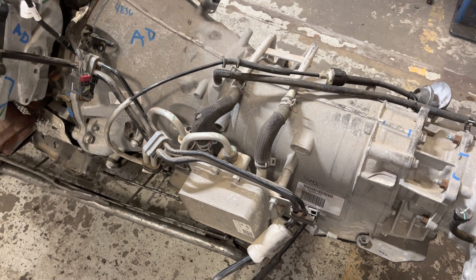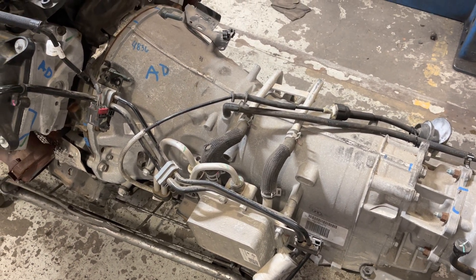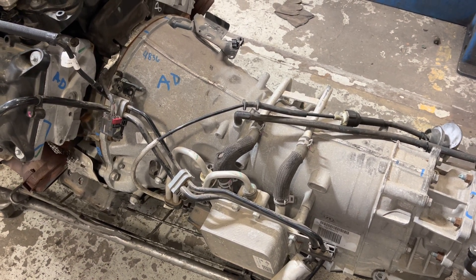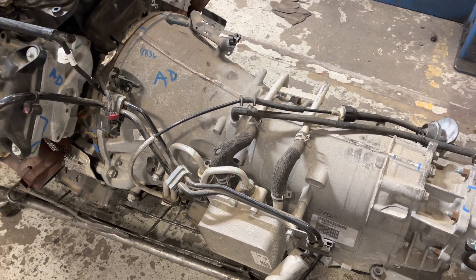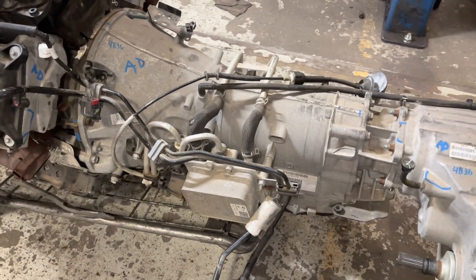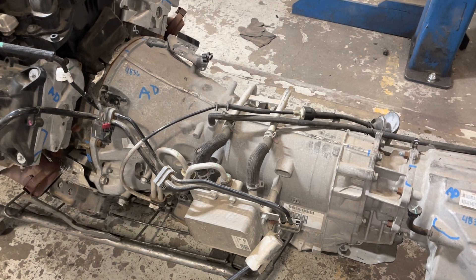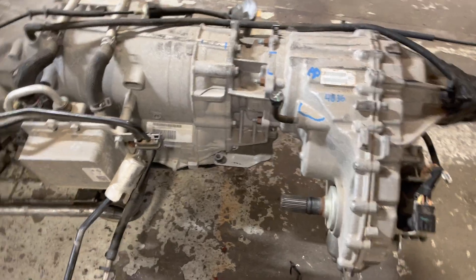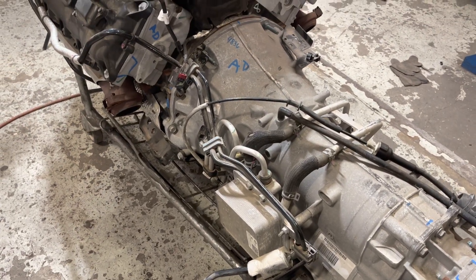A lot of people worry about cold weather or whatever — they all do. All of the Wranglers with the 392 and the Grand Cherokees with the 392 have those same first-couple-shifts issues, and it's really not a big deal. So we're not going to run this cooler. It will not work — as you can see, the drive shaft goes right through it and it ain't going to work.